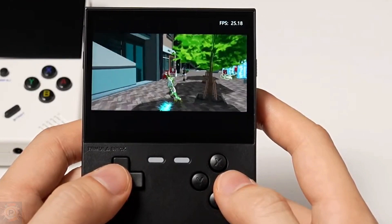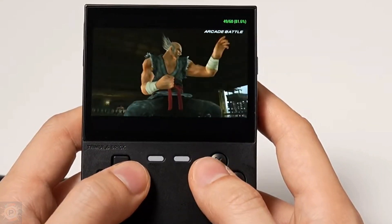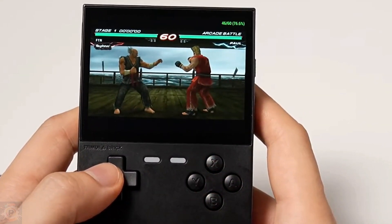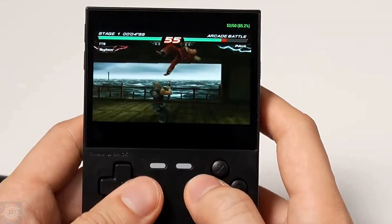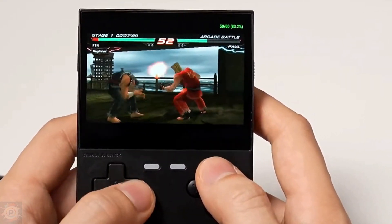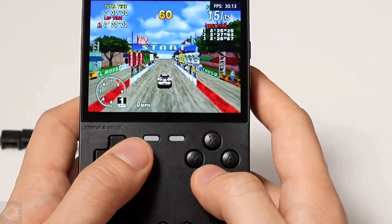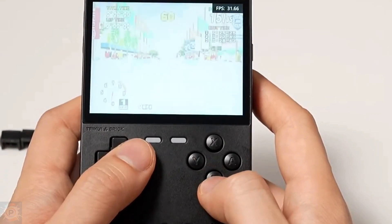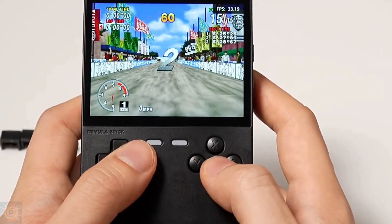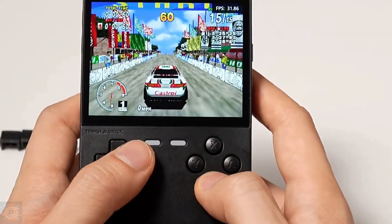PSP emulation is a little better than Dreamcast but still far from ideal. 2D games like Patapon or LocoRoco run well, but 3D titles like God of War or Final Fantasy suffer a lot from frame rate drops. The Saturn is notoriously difficult to emulate, and the brick doesn't have enough power to cope — most games will run too slowly to be playable, if at all. Unfortunately, fans of Panzer Dragoon or Knights Into Dreams will have to look elsewhere.